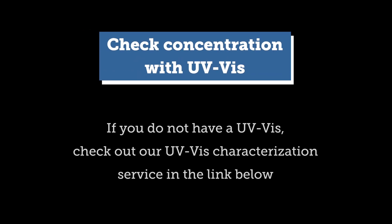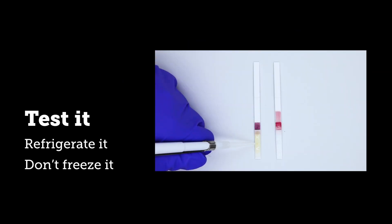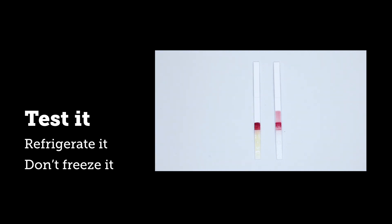You might need to vortex and bath sonicate this to fully resuspend the contents. Now you can measure UV-Vis to ensure the conjugate is at the concentration you want, and then test your conjugates in their final application, for example on a lateral flow strip. Please store the finished conjugate at 2 to 8 degrees Celsius and be sure they do not freeze.